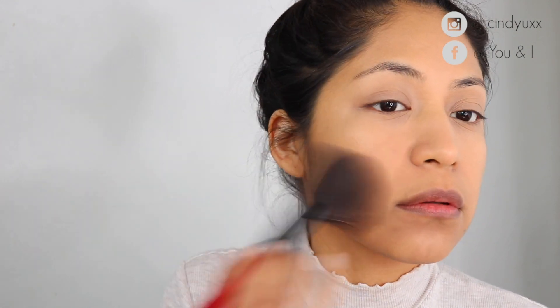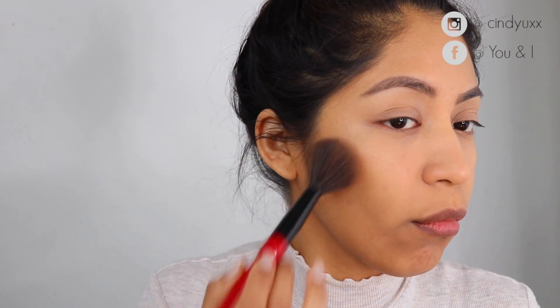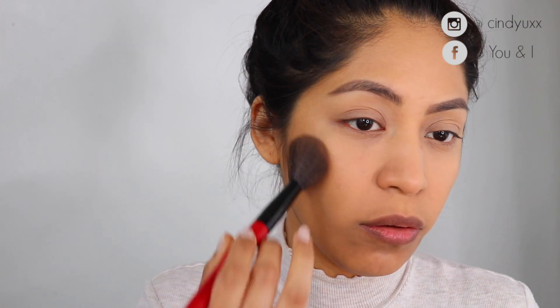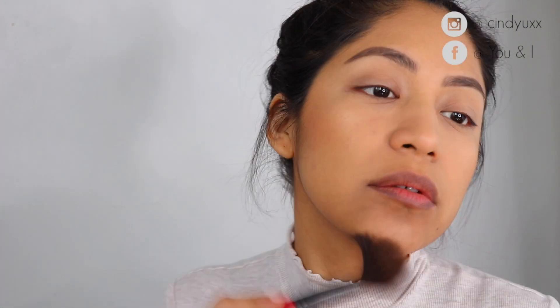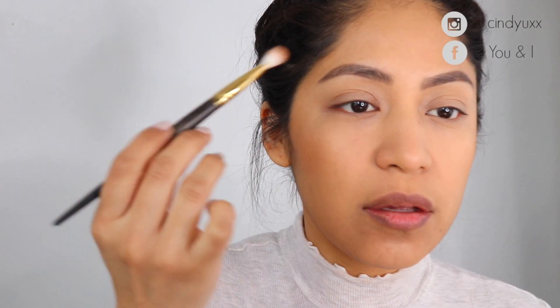I quickly did my eyebrows off camera. Then I'm back using the Hula Bronzer with one of my favorite brushes — a Smashbox blush brush — and I apply the Hula Bronzer, then whatever's left on the brush I apply to my jawline and very close to my hairline, because I have a very small forehead.